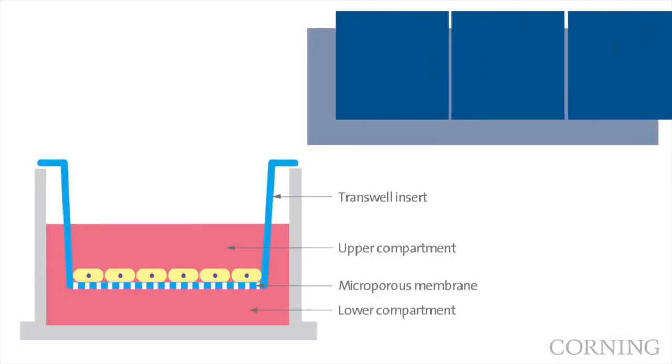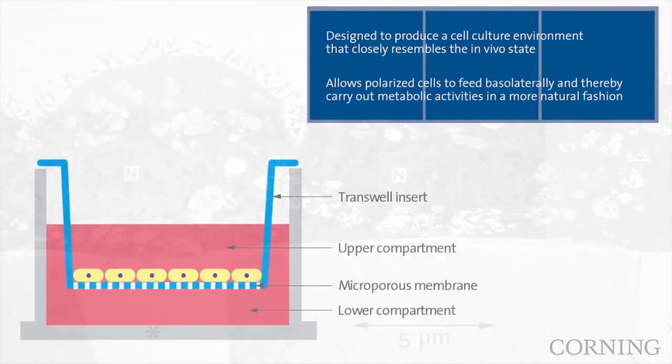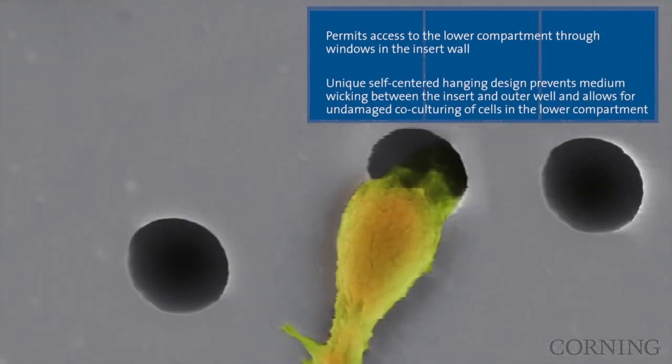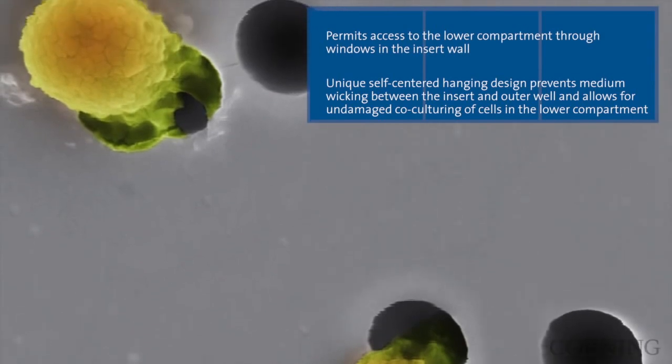Transwell cell culture inserts are convenient, sterile, easy-to-use permeable support devices for the study of both anchorage-dependent and anchorage-independent cell lines. These inserts provide independent access to both sides of a monolayer, thus giving researchers a versatile tool to study transport and other metabolic activities in vitro.